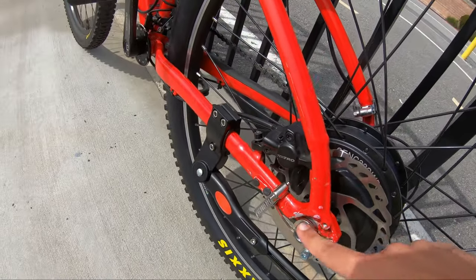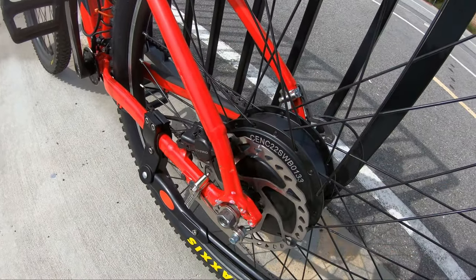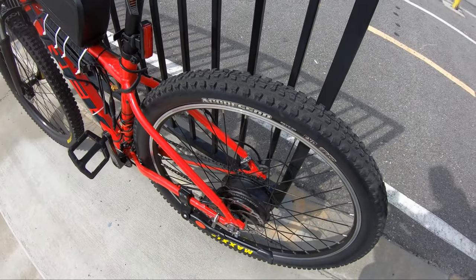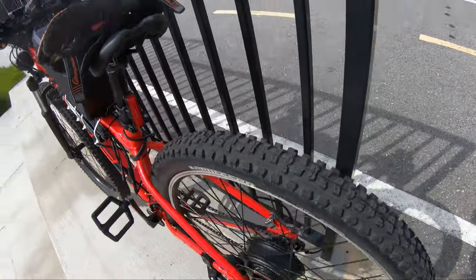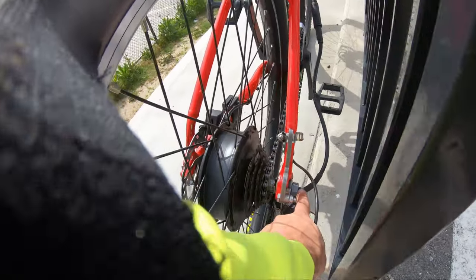This is the axle — the part that sticks out where it connects to the bike. I have a bunch of washers; I put the anti-rotation washer in there too, and the spacer. So far so good, it hasn't moved.